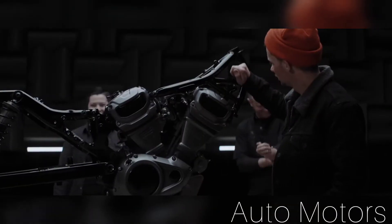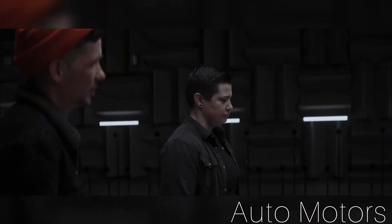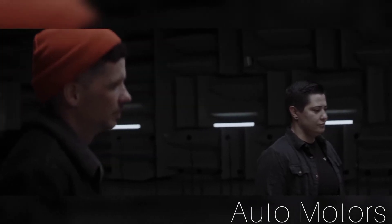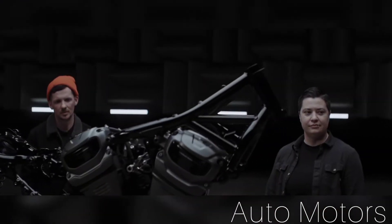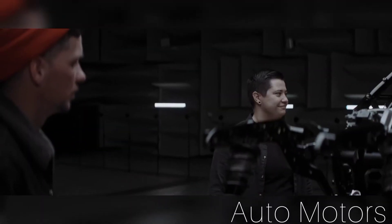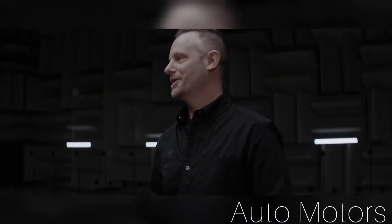The weight of the new Nightster is 485 pounds. That's nearly an 80-pound reduction over Sportsters of today. Pull it up off the kickstand, you'll feel how light this is, and as you ride down the road, the handling that comes with it — those two come together and they really make for a rocket ship of a motorcycle once you throw your leg over this.